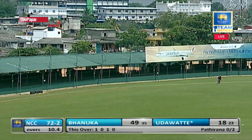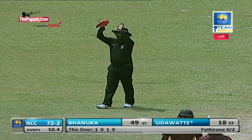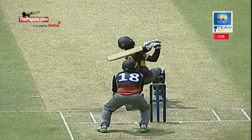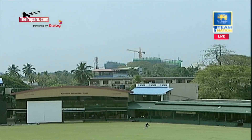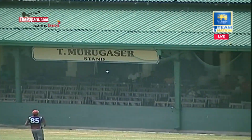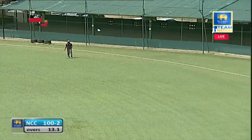This time gets underneath it and that's deposited into the stands. That's exactly what's required, Udawathan. A full swing of the arms here. Patino just using the crease to angle the ball across the left hand. Singles and couples on offer. Down the track, played over the covers.